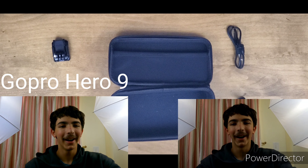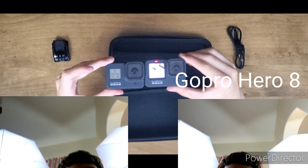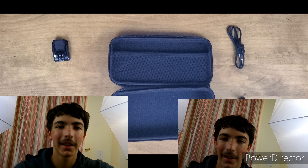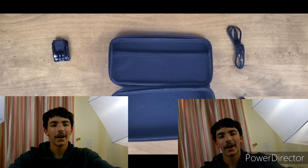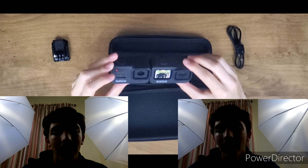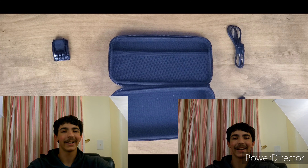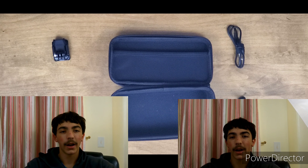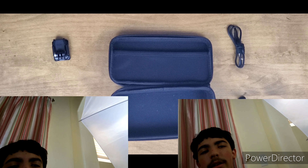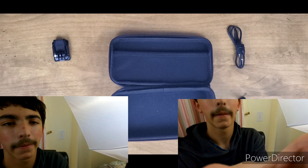The GoPro Hero 9's front-facing display immediately helps with framing. I'm going to turn everything to the side and to the other side and over — the front-facing screen really does it for me, that looks amazing. We did see this front-facing screen on another camera earlier — the DJI Osmo Action. Let me actually shake both cameras and put them on top of each other.